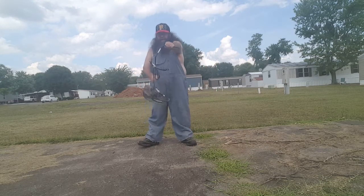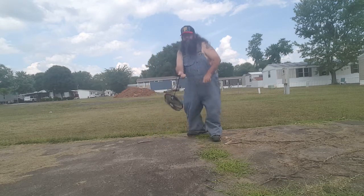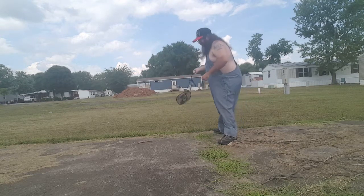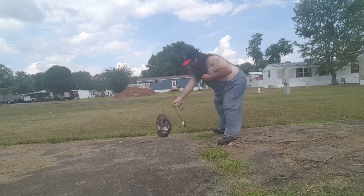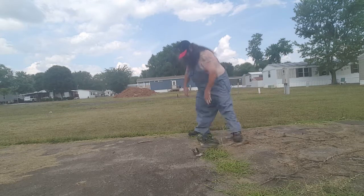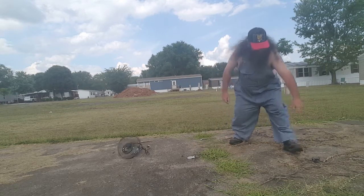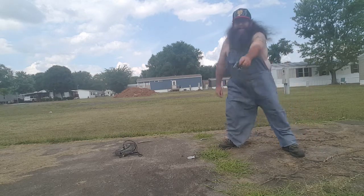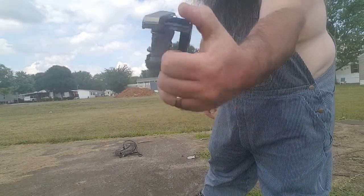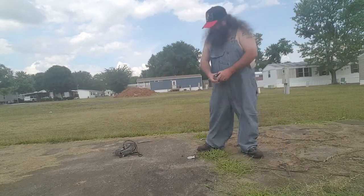Oh look at this — it just fell apart! The motor, everything just fell apart, everything's done. Gone. Garbage, piece of junk.